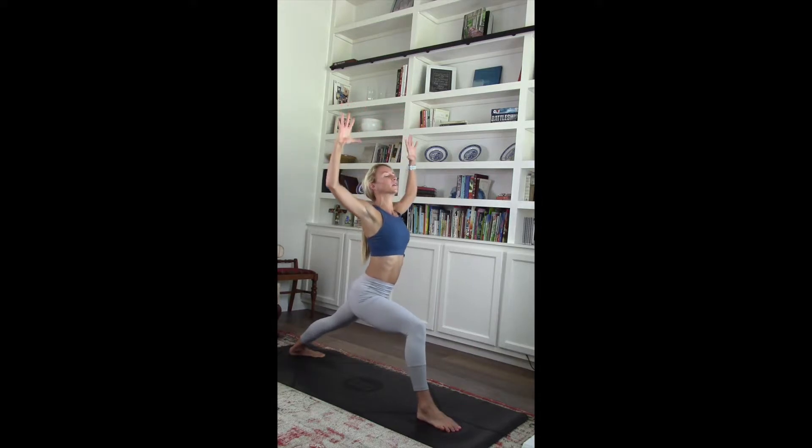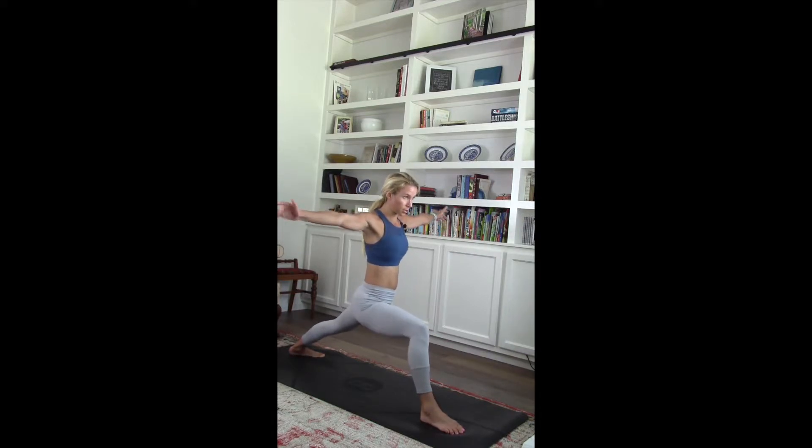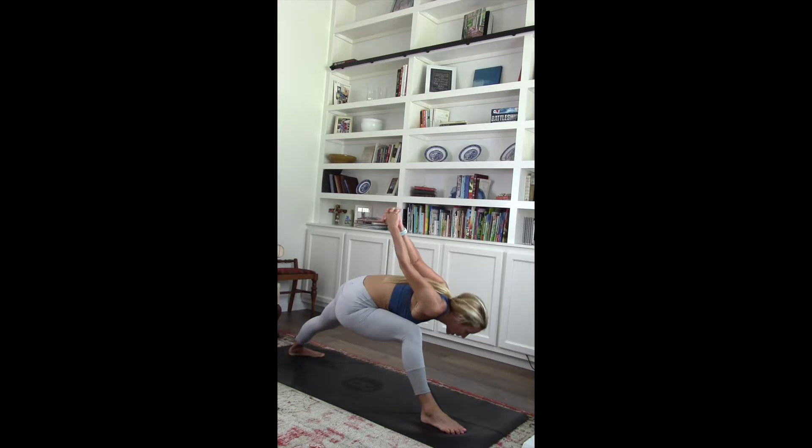Open it up. Keep low in that right quad. Pulse it down. Open up those hands, shooting them to either side. Make sure those hips are facing forward. Fight it — this is a hard pose. Good job. Take those hands underneath. Open up that chest. Take Humble Warrior. Lower that chest down.